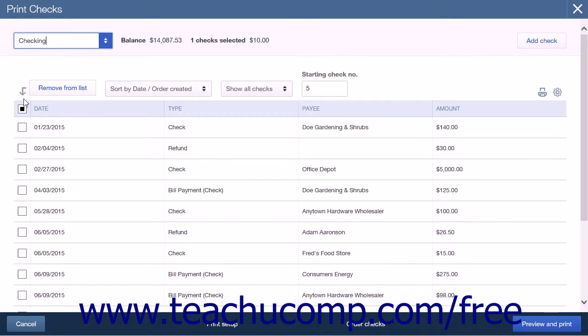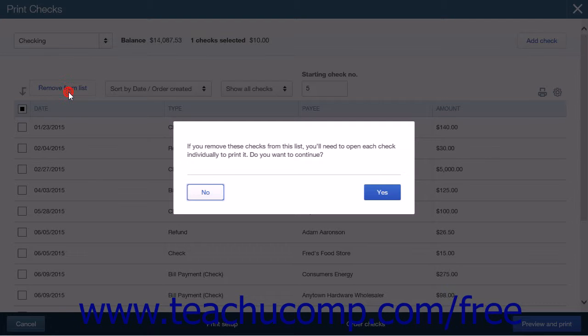Next is a list of the checks that you have already written. At the top of this list is a Remove From List button. Clicking this button will remove any selected checks from the list. Doing so will open a confirmation pop-up box. This box tells you if you remove these checks from this list, you will need to open each check individually to print it. Clicking No will take you back to the page with no changes. Clicking Yes will remove the selected checks from the list and you will need to print each check individually.